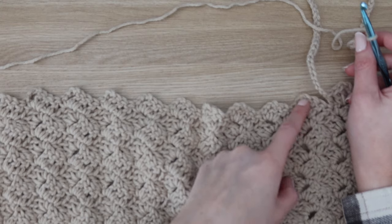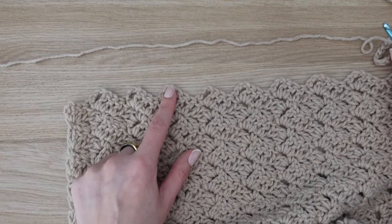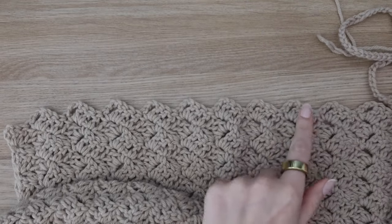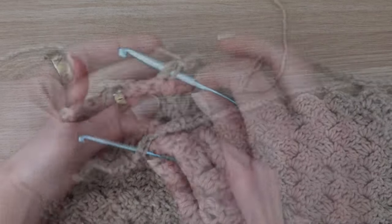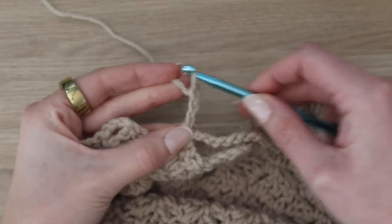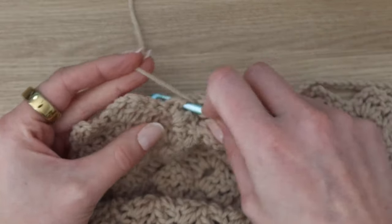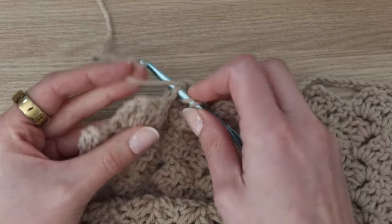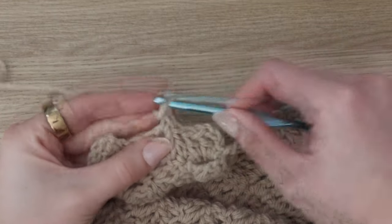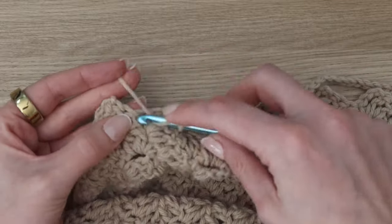Once you have 56 chains, count out the next eight chain spaces and skip over them. Into the ninth chain three space, join back in with a single crochet. Then continue on with your squares like normal: chain three, work two more double crochet into that same spot, and then a third double crochet into the single crochet right after. You'll have one more square to make before you finish the row, then finish with your final single crochet stitch into the top of the chain three.